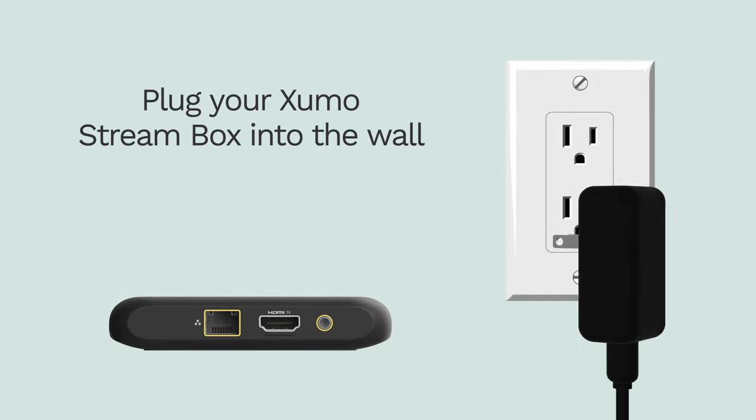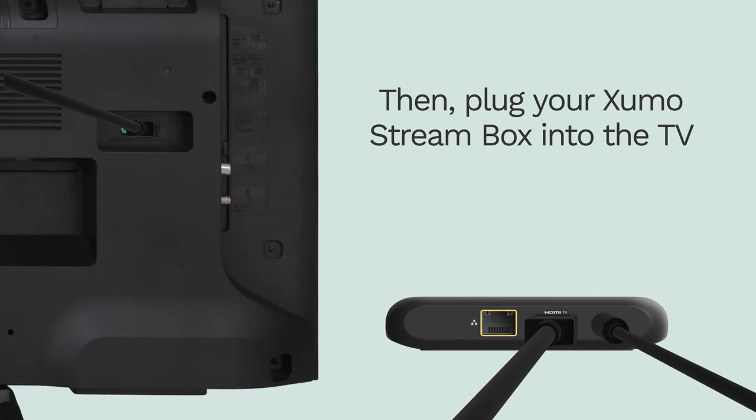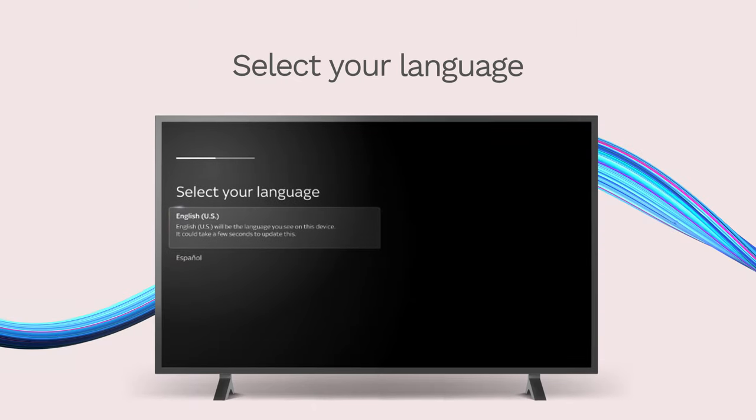Plug your Zumo StreamBox into the wall and into the TV. Select your language.